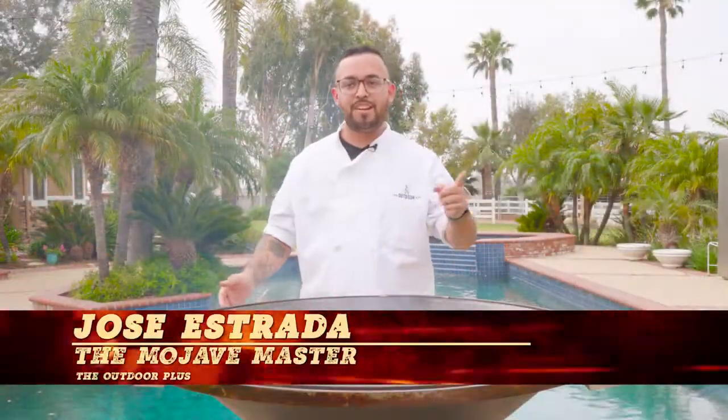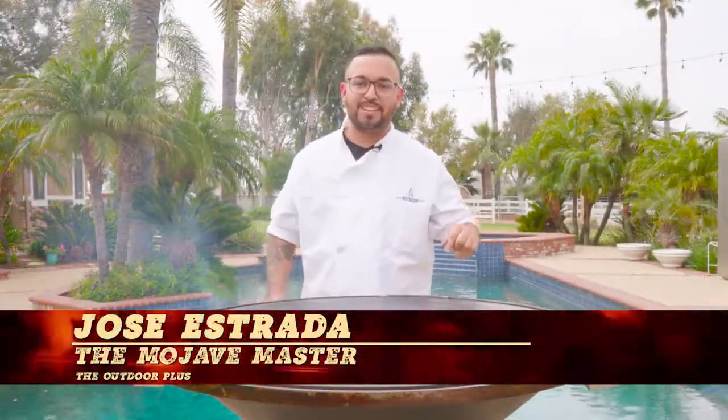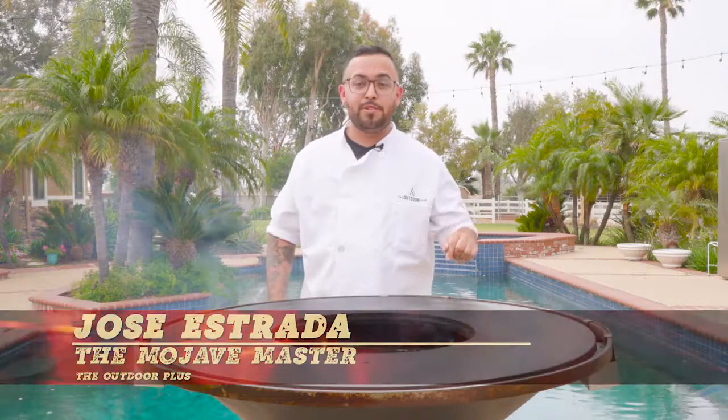Once again, this was your Mojave master from Master Meals. Be sure to like this video, subscribe to the channel, and comment down below what recipes you would like to see next.